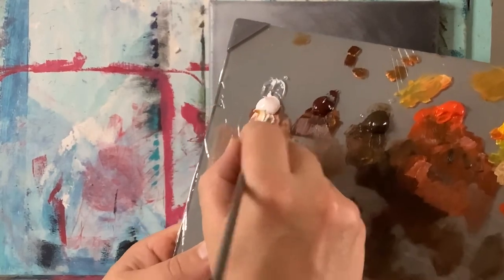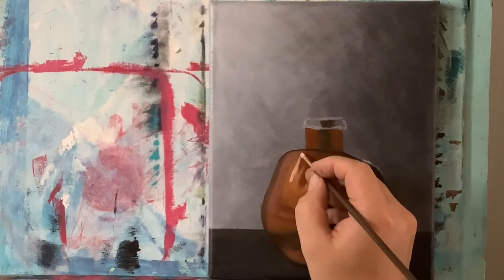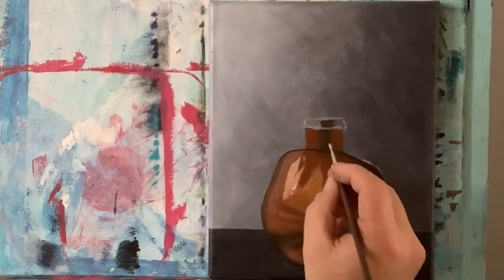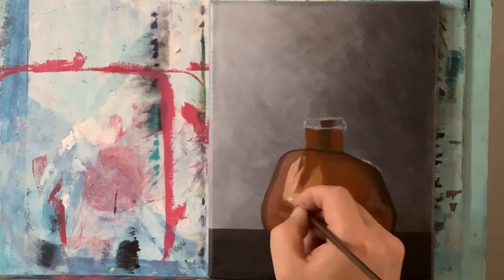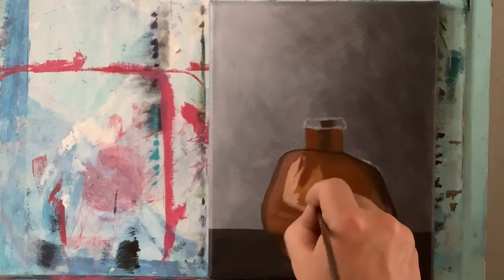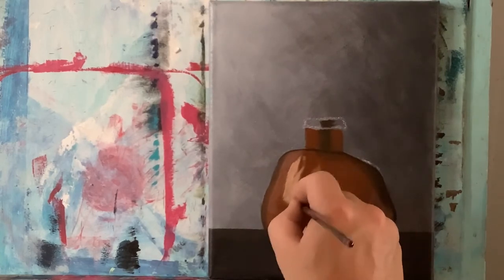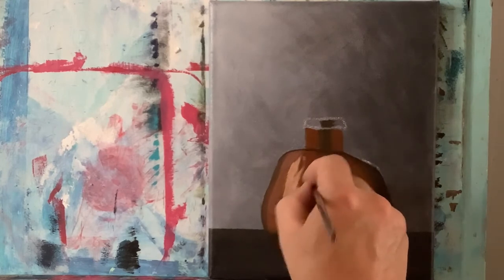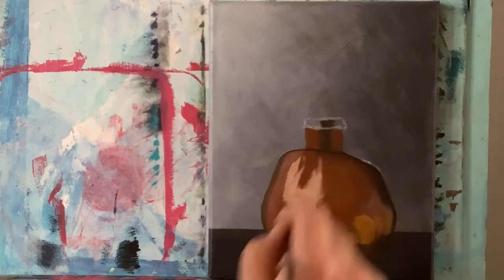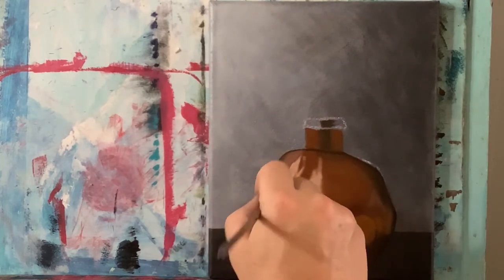Without cleaning, I'm going to grab some more titanium white already mixed with some of that dull orange color, and let's go in here and start building up the brightness of this direct highlight.